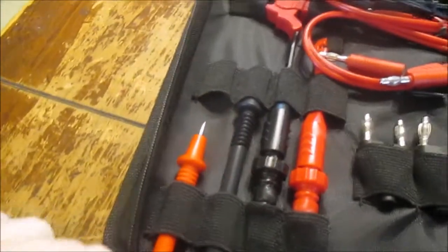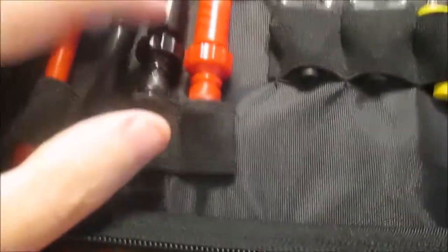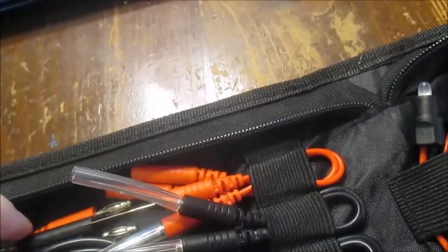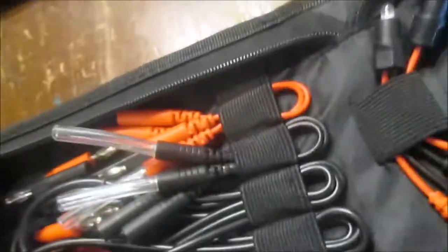More test leads. These are my piercing probes — those are handy sometimes. And these are back probes, flexible back probes. These are just jumpers.